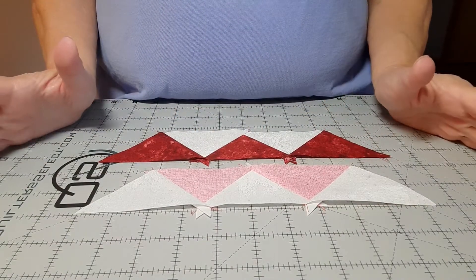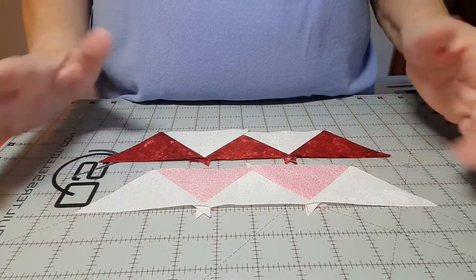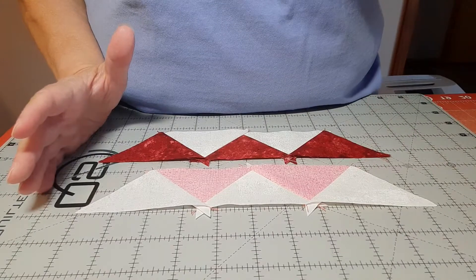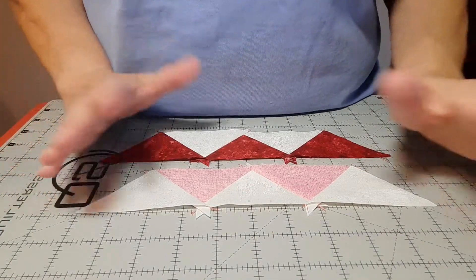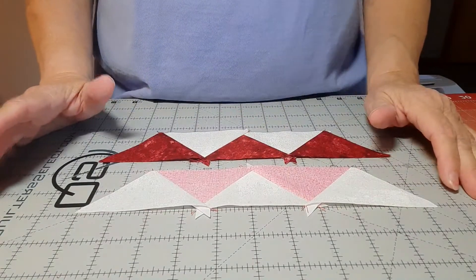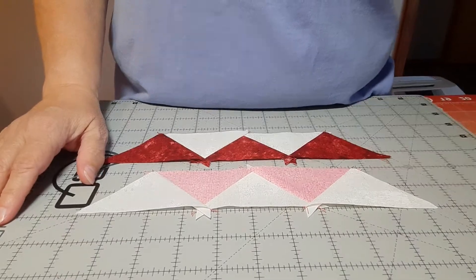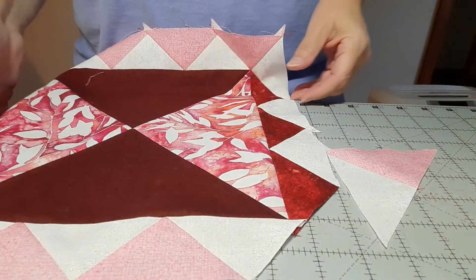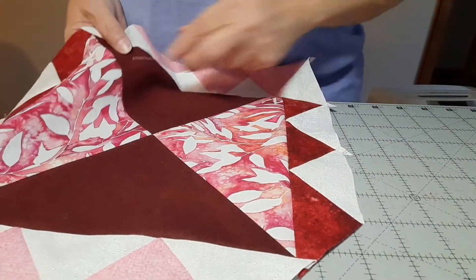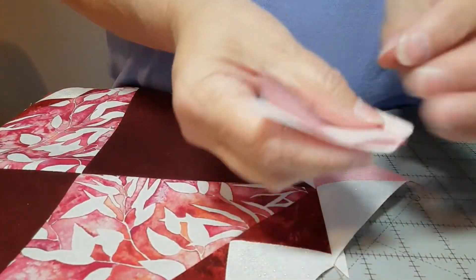Now you're going to sew these long sides to that nine and a half inch quarter square triangle that we did at the very beginning. I will come back and show you how to do the corner units. As I was doing my corners I realized that I needed to re-sew my corner seams.